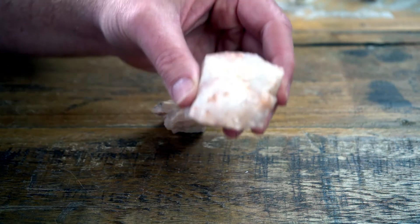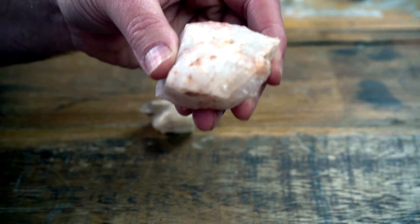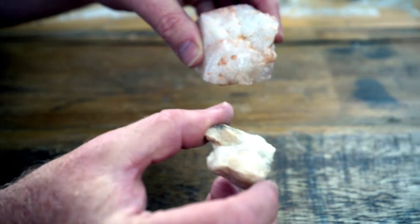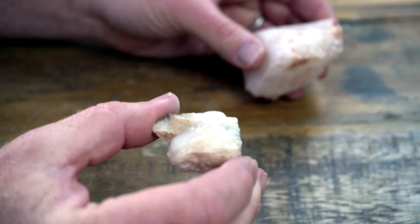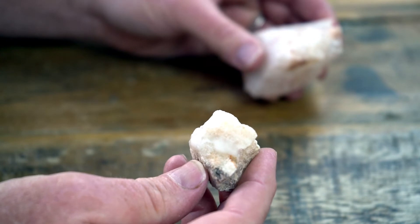So there you go — you can see no reaction whatsoever on that one. I'm just going to use that to dump onto this one. You can see it fizzing like crazy. It's called effervescing, which is more fun to say than fizzing.